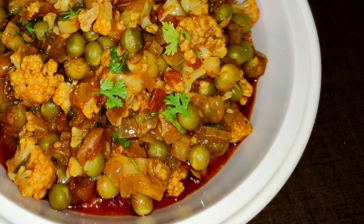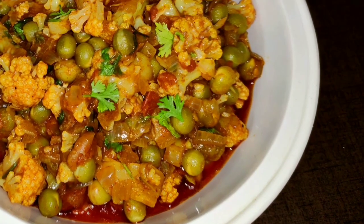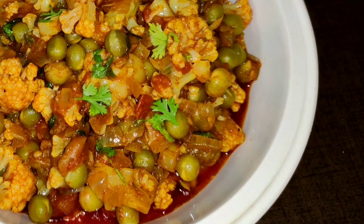Welcome to Saroja's Kitchen. Today we are preparing the cauliflower curry. This is very tasty.